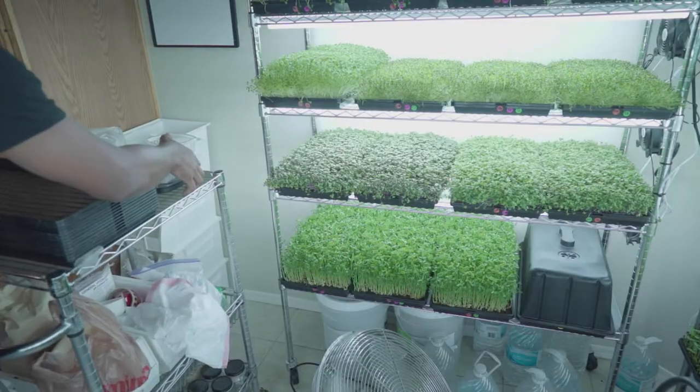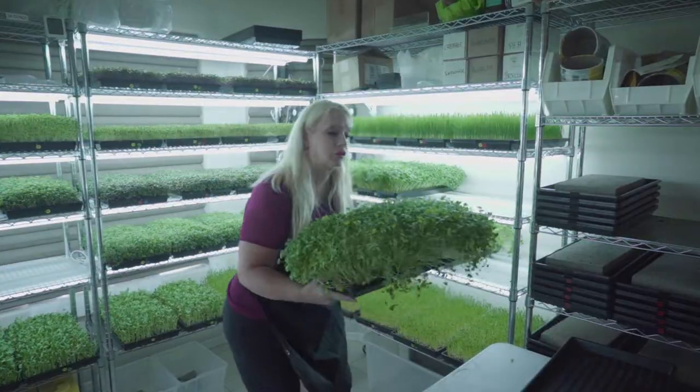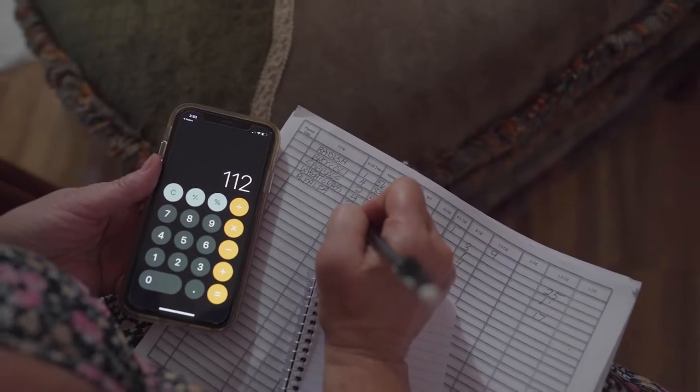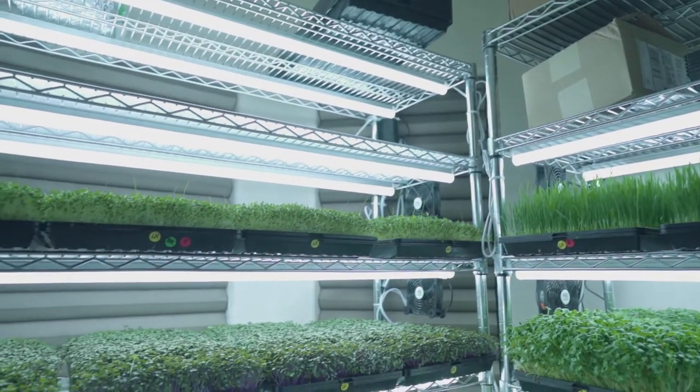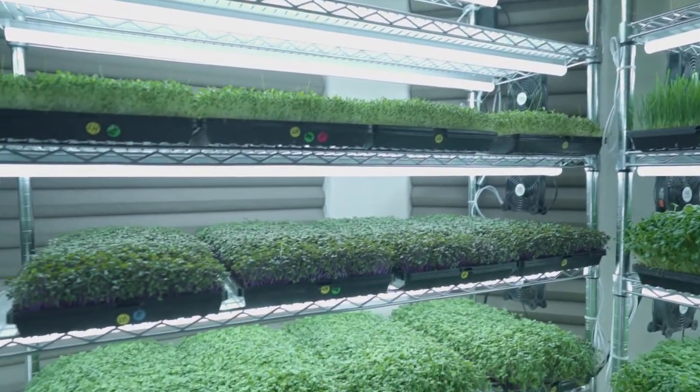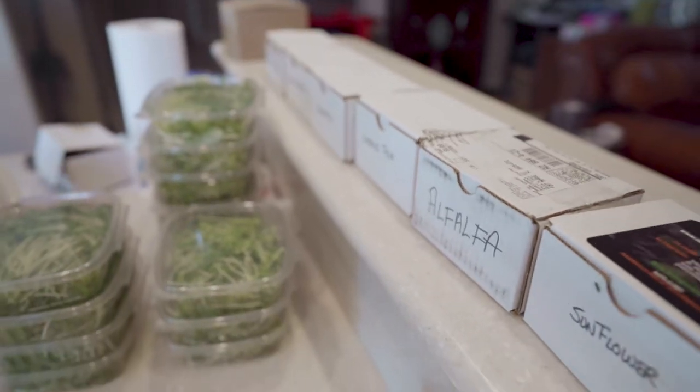Part of the process is figuring out exactly what we're going to plant. Do we need brassicas? Do we need peas? Do we need sunflowers? So we need to figure out exactly how many trays of each particular crop that we're growing.